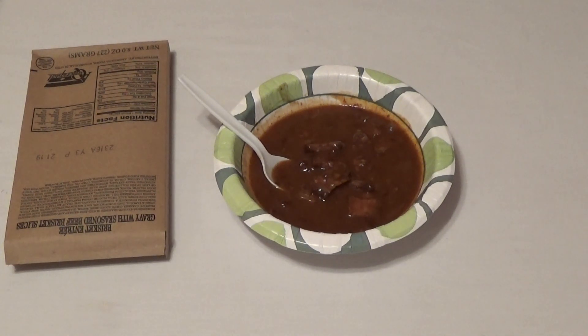Andy Prepper here with another MRE entree review, this time the beef brisket, or as it says on the package, brisket entree gravy with seasoned beef brisket slices.